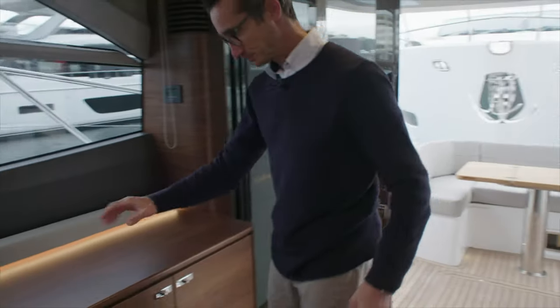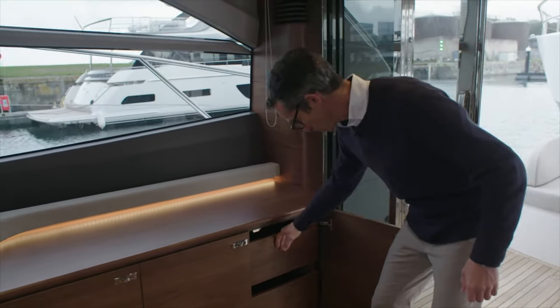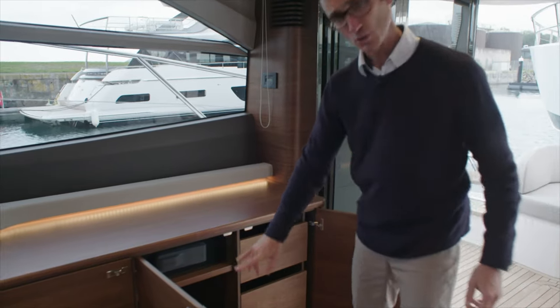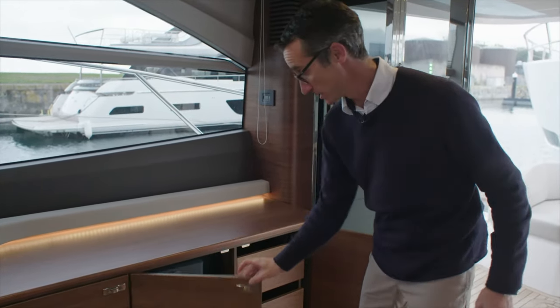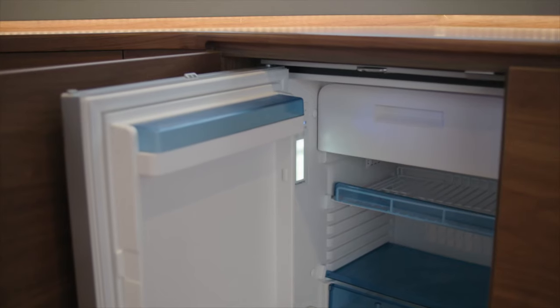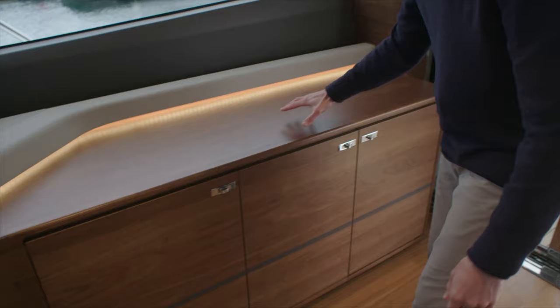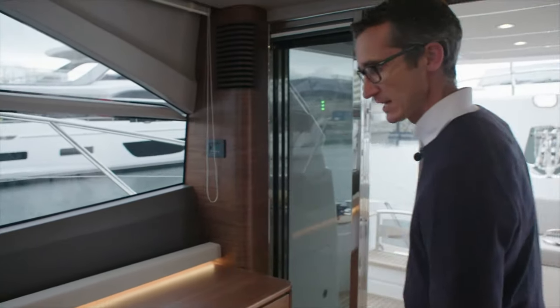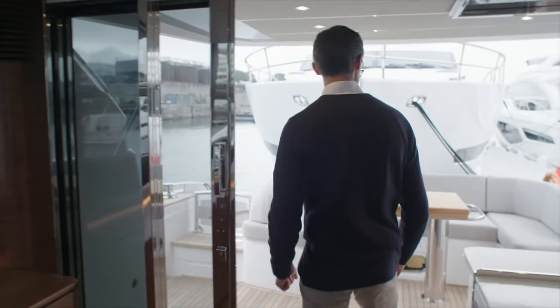Over on the opposite side, we have a nice sideboard unit. Underneath here we have storage for glasses as well as your bottles. And you can have an optional ice maker under there. This one's got the stereo system. And then lastly, you have another optional fridge on this side as well. Really nice how you've got this under-level lighting, just to make a feature out of a utility space.